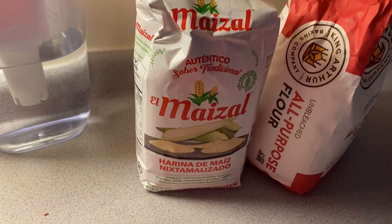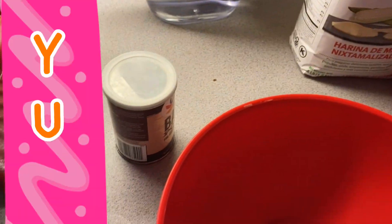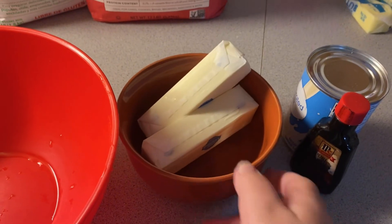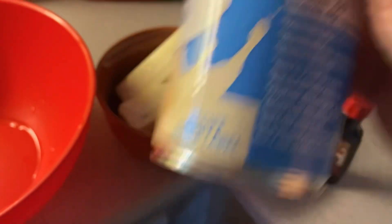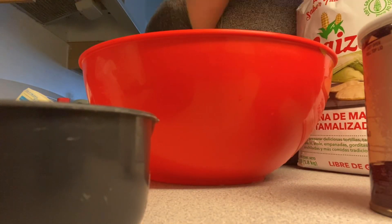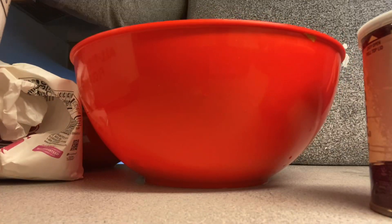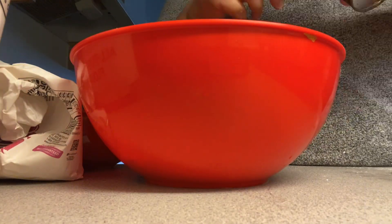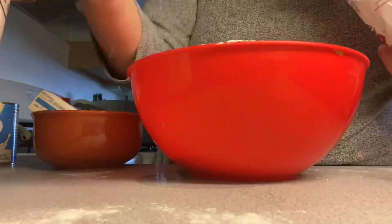All right, now on to the cornbread. For this recipe you're gonna need a cup and a half of cornmeal, a cup and a half of flour, a little bit of baking powder, two sticks of butter, some vanilla, evaporated milk, and oh yeah — forgot the sugar, I'm gonna need the sugar. So I'm gonna add my dry ingredients to this large red bowl, and then in a smaller bowl I'm gonna do my wet ingredients like the butter that I'm gonna melt, the evaporated milk, the vanilla, and so on and so forth.